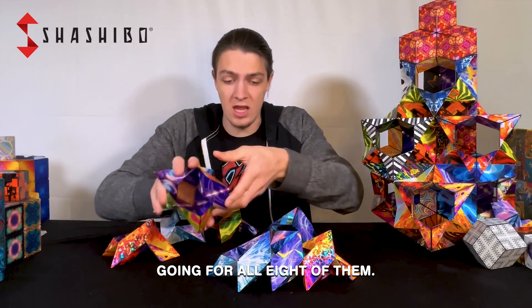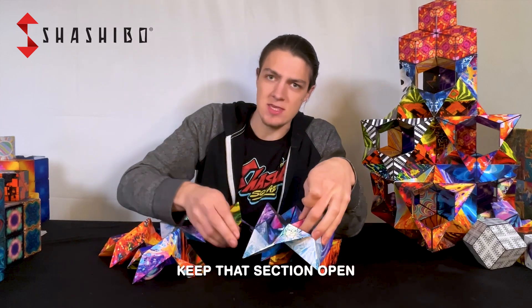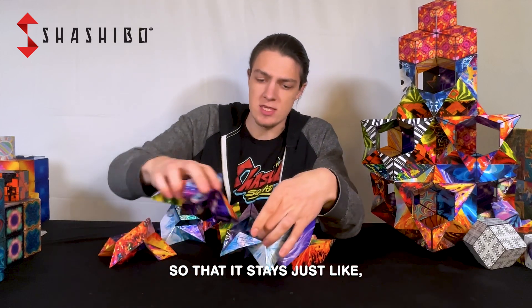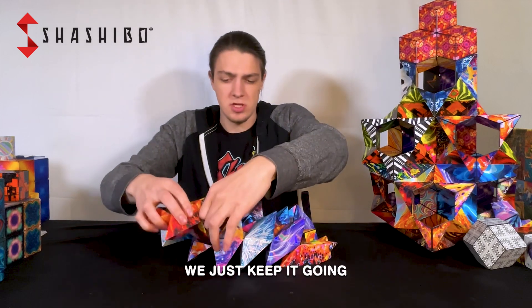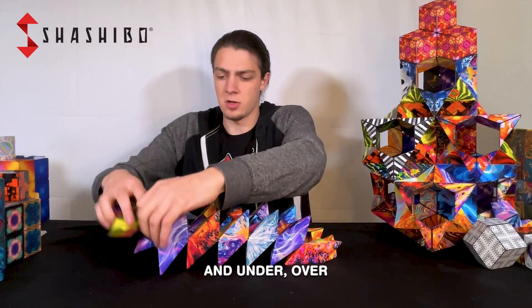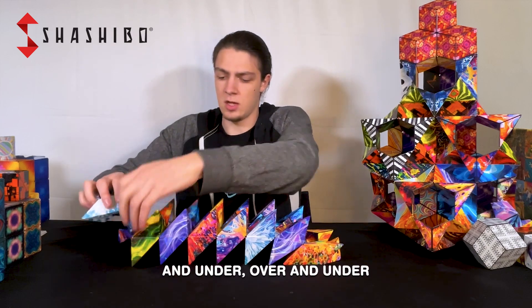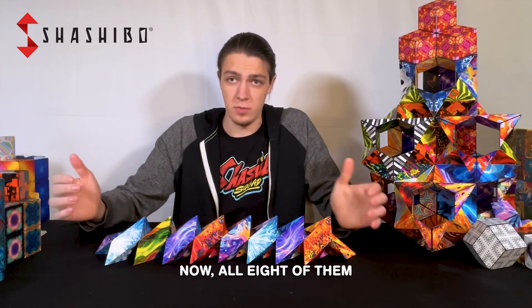We keep that pattern going for all eight of them — over and under. I like to sort of keep that section open so that it stays just like so. Don't close the whole thing up, we just keep it going, lifting up that last piece over and under, over and under, over and under until we come to our last cube.